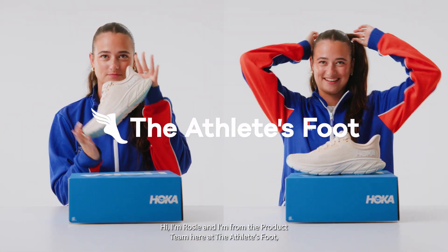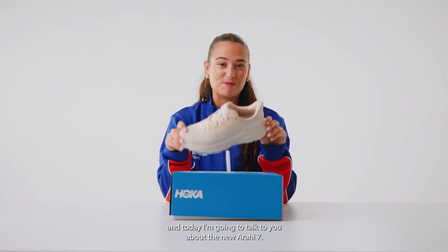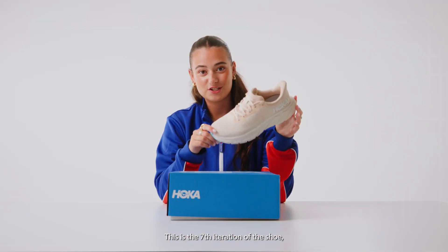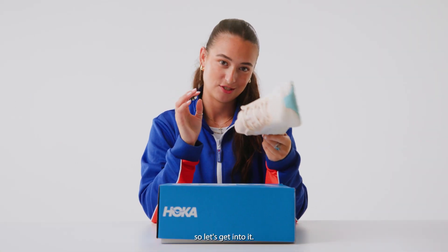Hi, I'm Rosie and I'm from the product team here at The Athlete's Foot, and today I'm going to talk to you about the new Arahi 7. This is the seventh iteration of the shoe and we've got some cool new updates, so let's get into it.